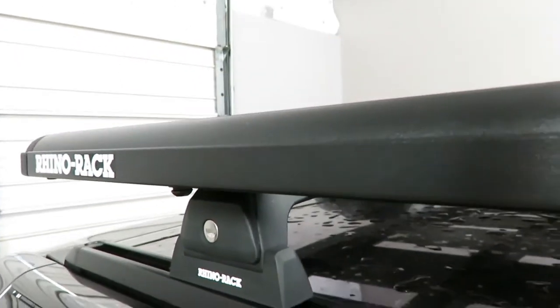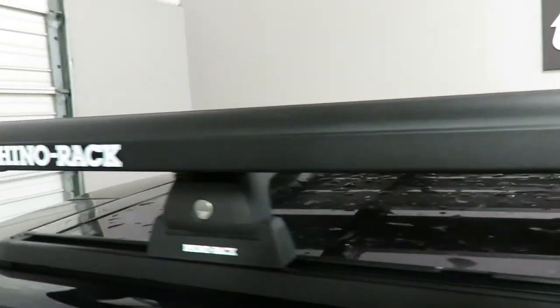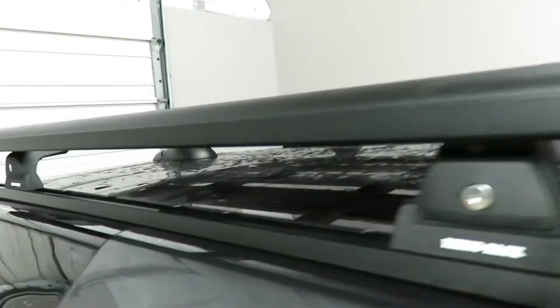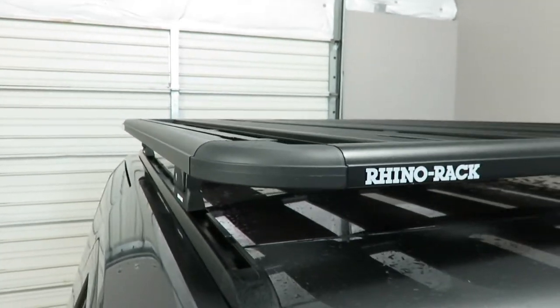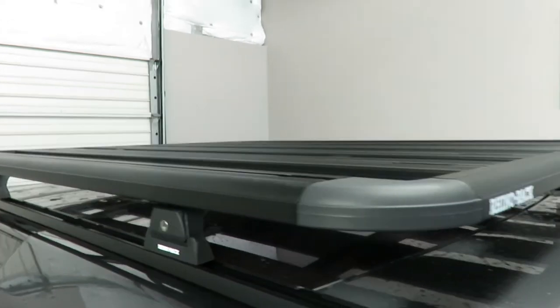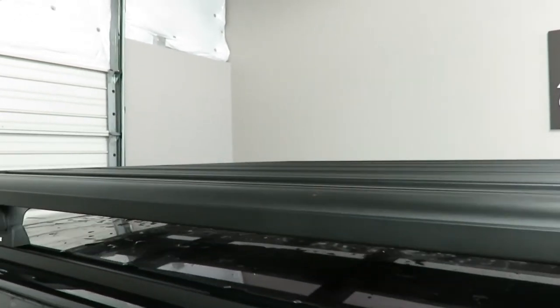This platform is constructed using high-quality aluminum alloy with glass reinforced nylon connections, offering long-term durability and corrosion-free performance.